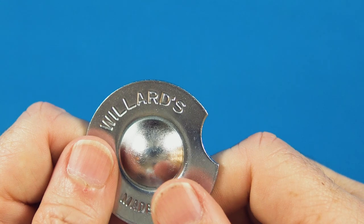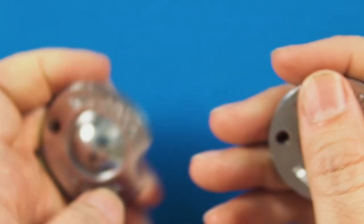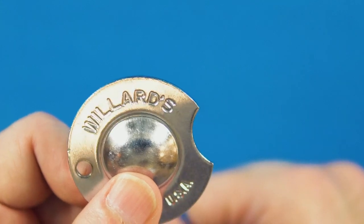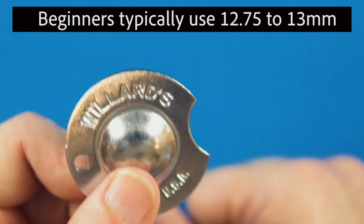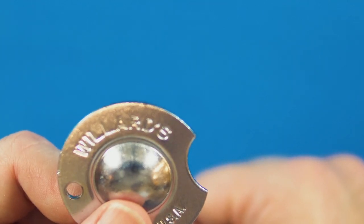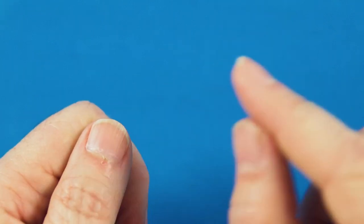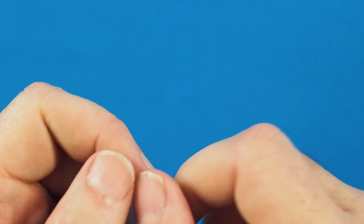Typically, most smaller tip shafts of 12.4mm and smaller will use a dime tip shaper, and nickel tip shapers will be for shafts bigger than that. Most beginners and amateurs should be using a 13mm tip, therefore they should be using a nickel radius tip shaper. Also, most house cues will have a nickel radius tip as well.